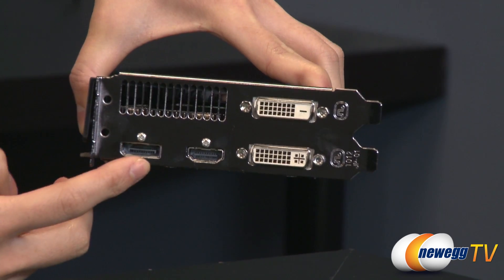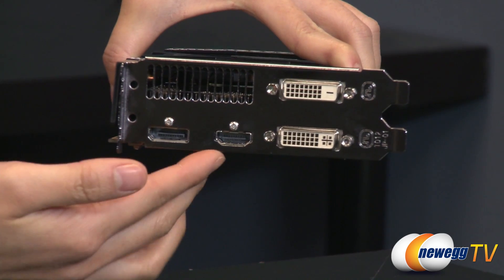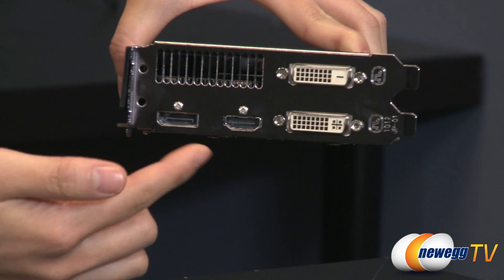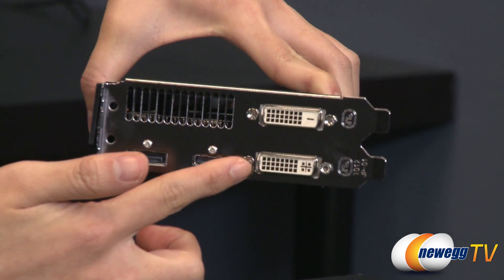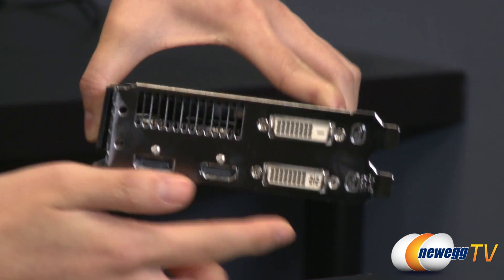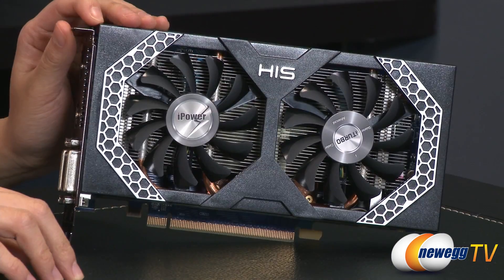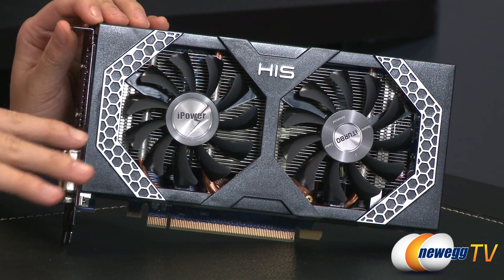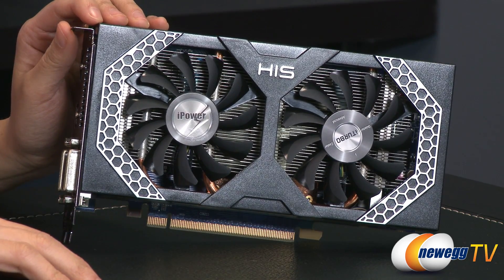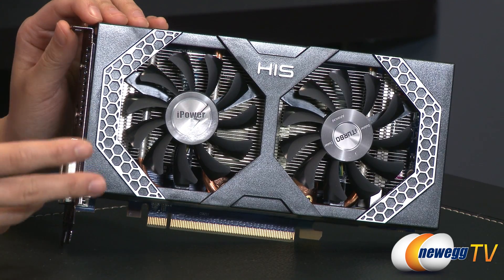You also get a full DisplayPort and HDMI port with a max resolution of 4096 by 2160. For the DVI connectors, you get DVI-I and DVI-D with a max resolution of 2560 by 1600. Note that installation requires two slots. The card comes with 896 stream processors on the Graphics Core Next architecture.